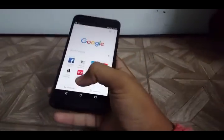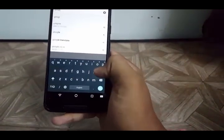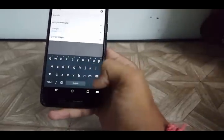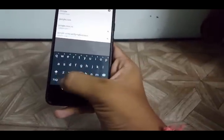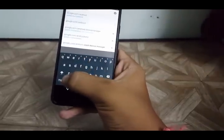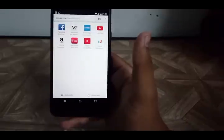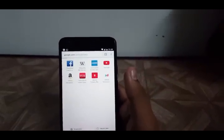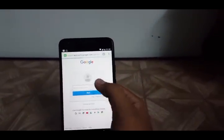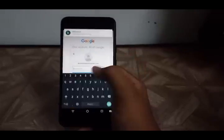First of all, you have to go to the Google Chrome browser and open the site google.com/android/beta. Once you reach there, it will show your Google Gmail account, so you have to log in and then enter your password.